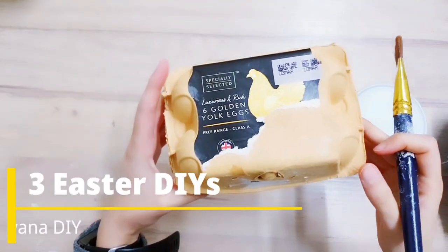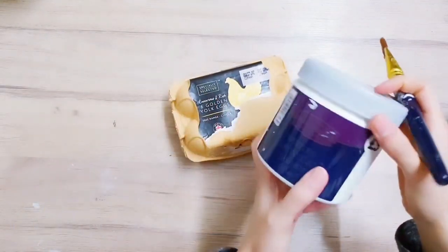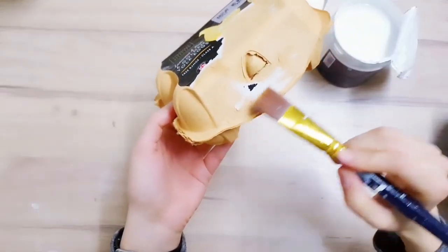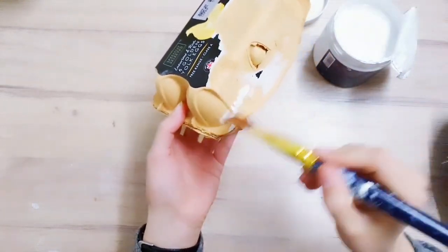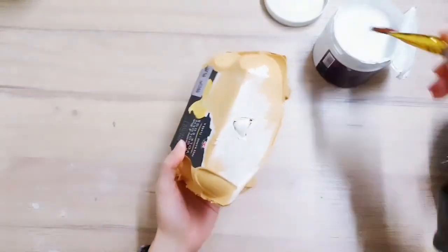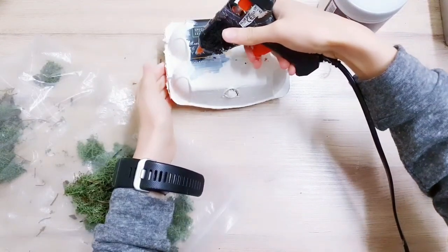When you finish your eggs, don't throw out the carton because you're going to be starting your first DIY with it. I'm going to give it a coat or two of some white gesso. I've ripped up as much as I can from the label and just left it because we're going to be covering that anyway.